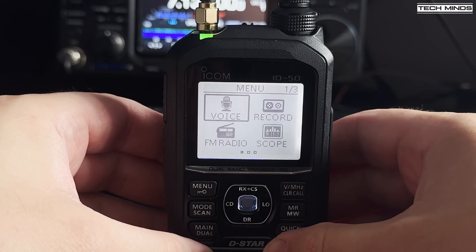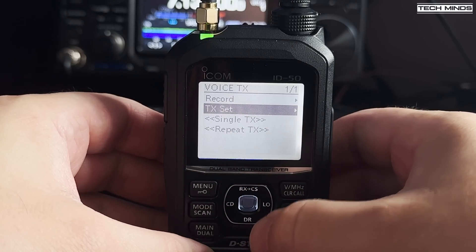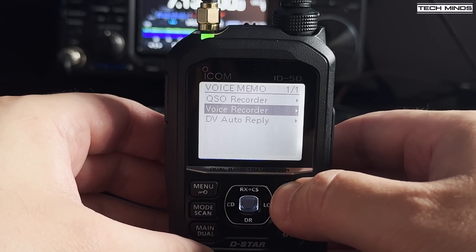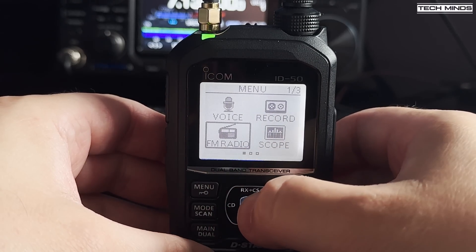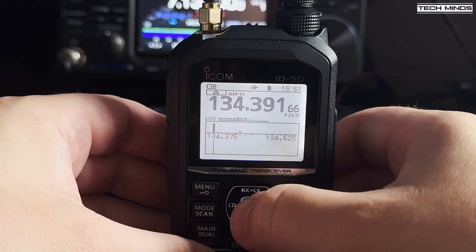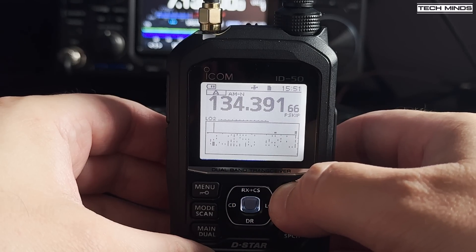Upon pressing the menu button you're presented with an easy to use menu system. The menu system is laid out in a true icon fashion and makes finding what you are looking for very easy. As this radio is packed with features there are lots of options to go through, but after having this radio in hand I was more than confident navigating the menus just after a few minutes — and I didn't even look in the manual.